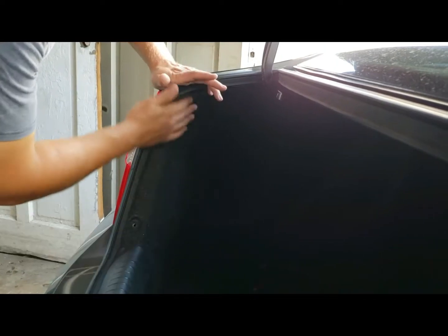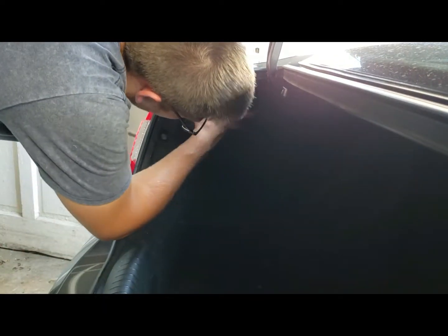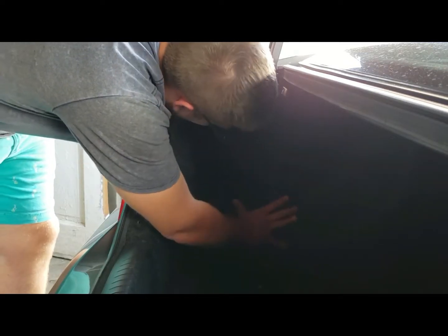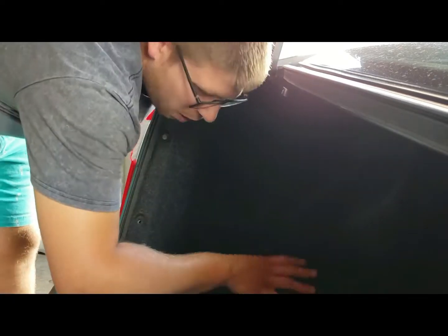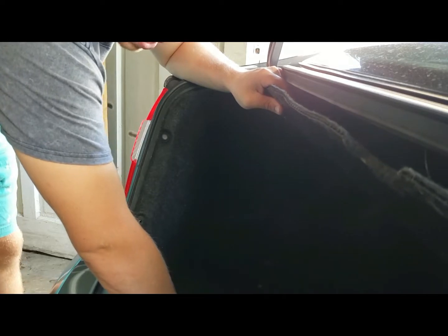All right, so for the meantime we're going to work on the trunk. We're going to get all this carpeting out and check to see where we can mount it and try to get the reservoir back here. This area would be perfect because obviously it's nice and out of the way. So I'll try to mount the tank here, and I think I'm going to mount the pump in here just like I did with my Turbo Civic.